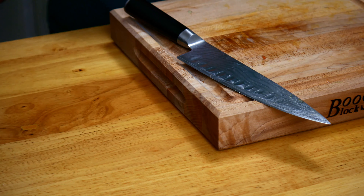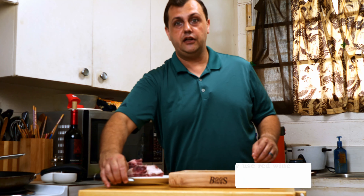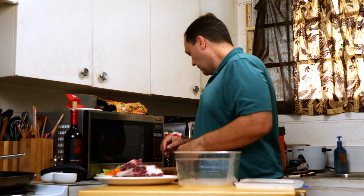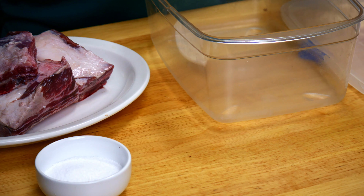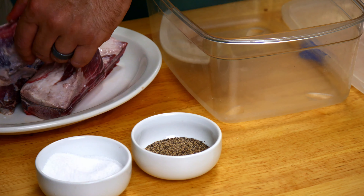We're going to put the vegetables aside for now. Bust out the short ribs — we're just going to season these and marinate them. We have our marinating vessel right here. Salt and pepper. I'm going to season them right here on this platter so we don't make a mess. Lightly season.